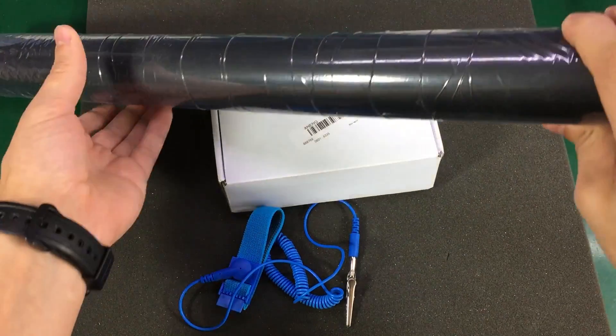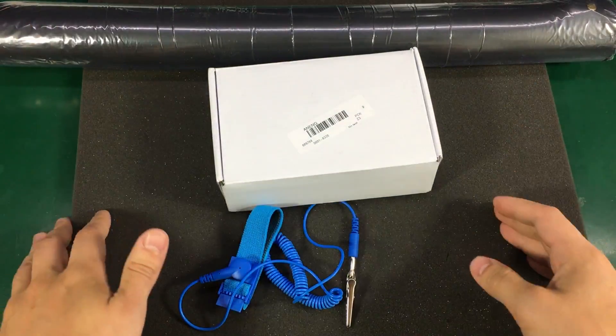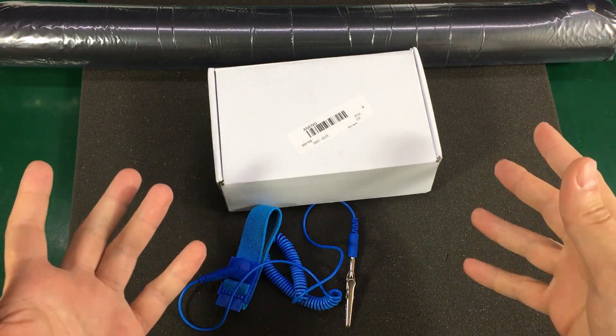They also sent me an ESD mat. It comes in this rolled form because I have two benches in here and only one of them — this one where I shoot videos — had an ESD mat, so I needed a second one.